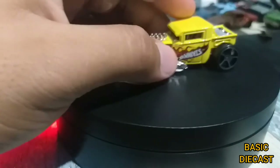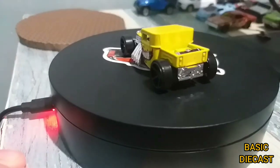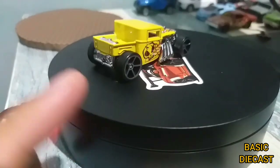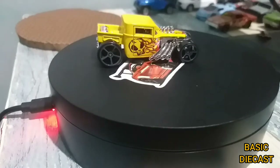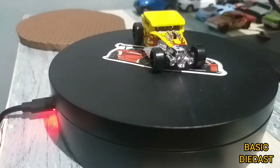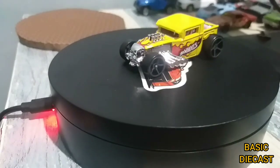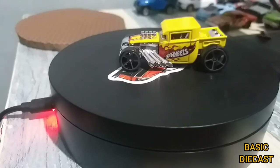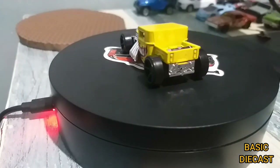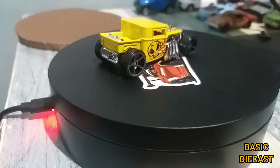It's really pretty, awesome casting. From the back and the side — really cool piece. I think I will be getting the other versions as well. As far as I know, there are more than 150 Bone Shakers that Hot Wheels did or made.